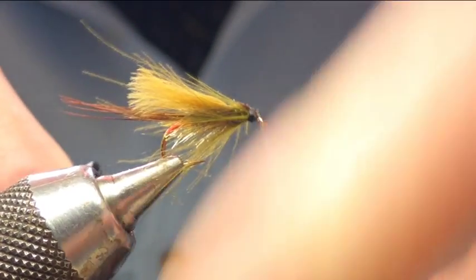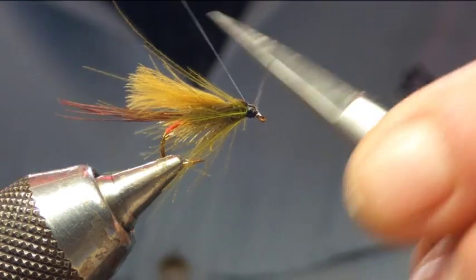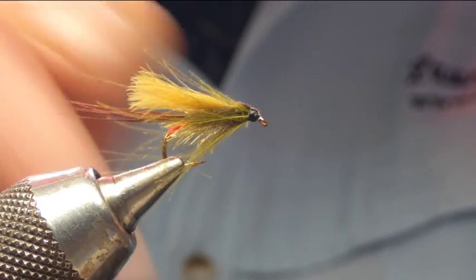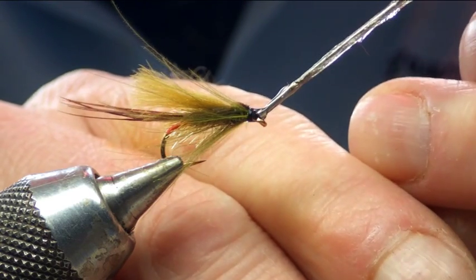Whip finish it, tie it off, then apply two or three coats of varnish on the head — that's number two clear varnish.